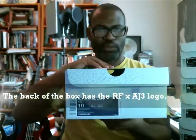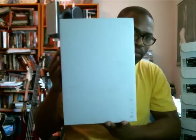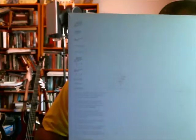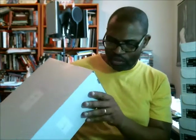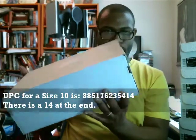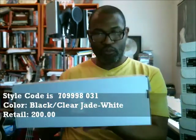On the front is the label. For the size 10, I'll do the UPC now before opening the box. On the bottom of the box you can see the trademarks — the Nike swoosh and 'Just Do It' names and designs are trademarks of Nike Inc. and its affiliates. Size 10 UPC is 885-176-235-414, ending in 14. Style code is 709998-031 — that's black, clear jade, and white. Retail is $200.